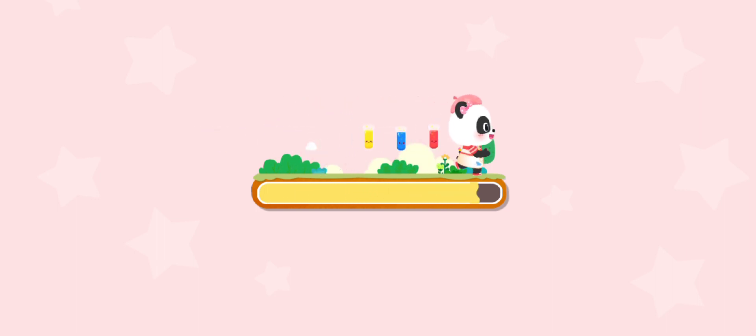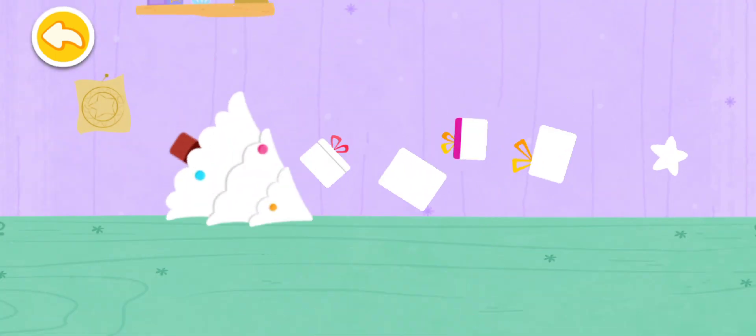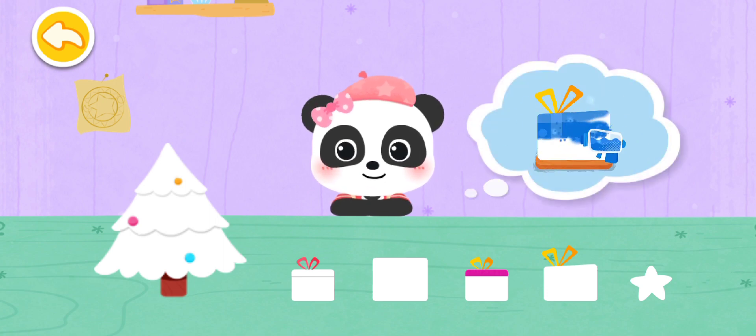Our little friend wants to make a crystal ball as a gift. Let's make it together! The crystal balls come with so many pretty decorations, but they are colorless. Let's mix pretty colors for them.